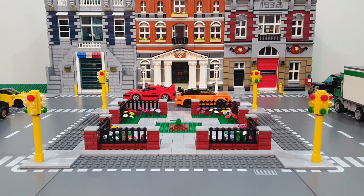Hey, what's up everyone? This is Chris from BrickPlayers Union, and in this video I'm going to share with you how I build the traffic signals in my LEGO City. So let's do it.